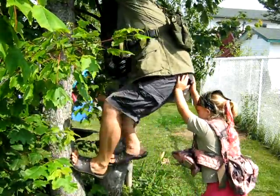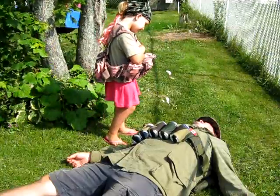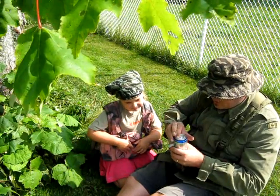Do I die? You can't do it. Are you dead? Yes. Are you going in the tree again? Nope. Not going in the tree.